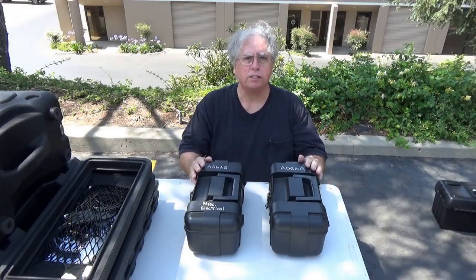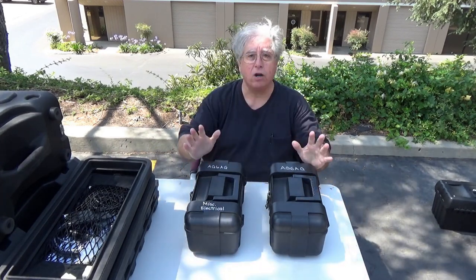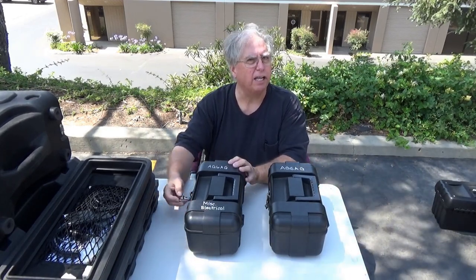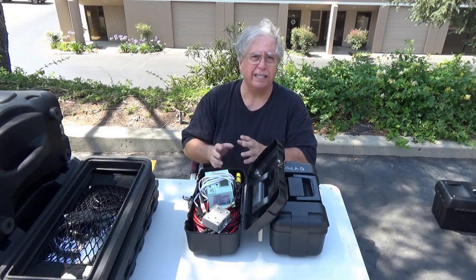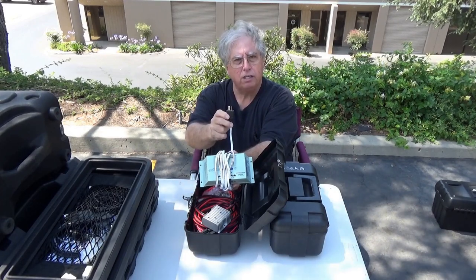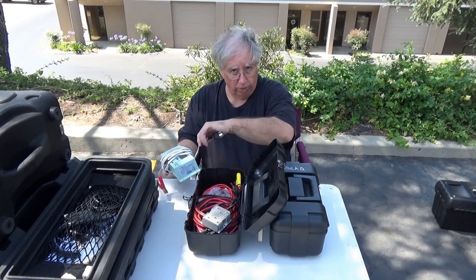Let's talk about the way I pack for external commercial power. These are the two boxes I take with me regardless of how I'm going to be powering my radios — I don't care what method I use, this stuff is always what I need. This box is pretty much a static box — a lot of times it won't change. This is stuff I always want with me and it always goes back in this box.